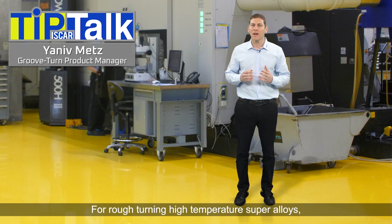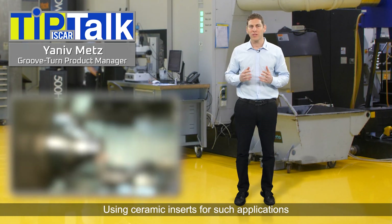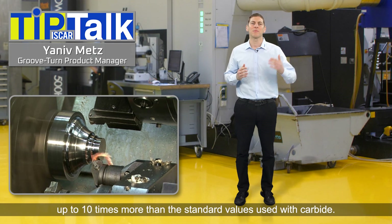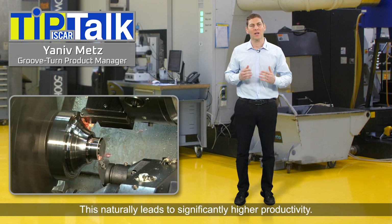For rough turning high temperature super alloys, ceramic inserts can be the ultimate solution. Using ceramic inserts for such applications enables increasing the cutting speed up to 10 times more than the standard values used with carbide. This naturally leads to significantly higher productivity.